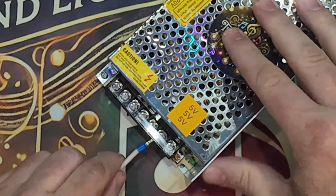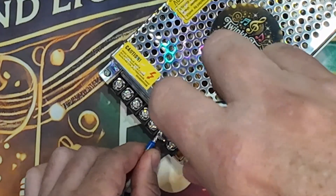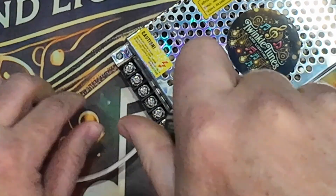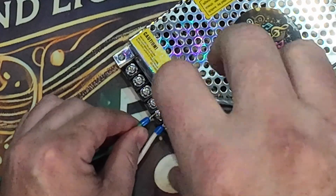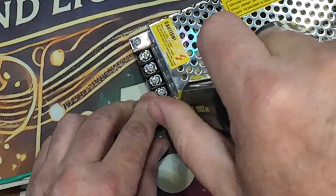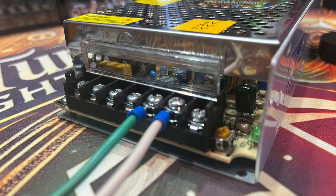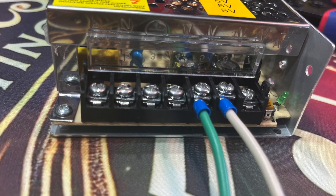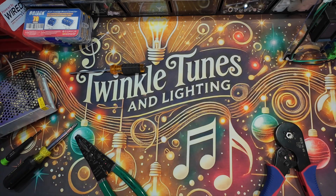You might have noticed in my videos that ferrule connectors can be crimped into different shapes. Typically a hexagonal or a square are the shapes they usually come in. Hexagonal crimps provide a uniform, multi-point grip ensuring a strong and stable connection. They're commonly used in higher current applications where maximum conductivity is needed.